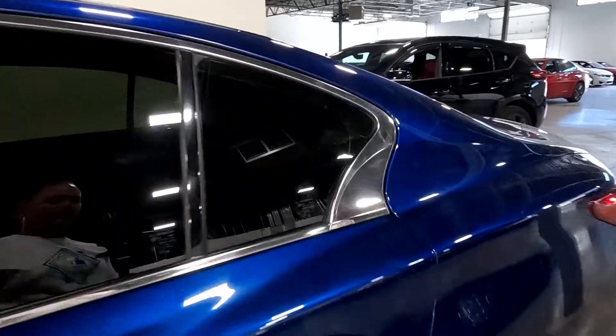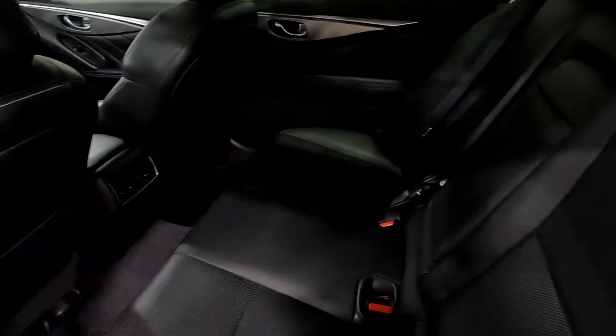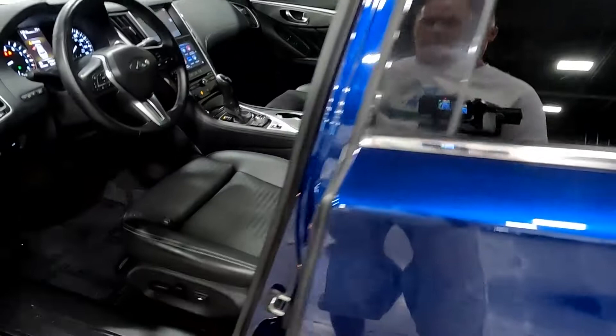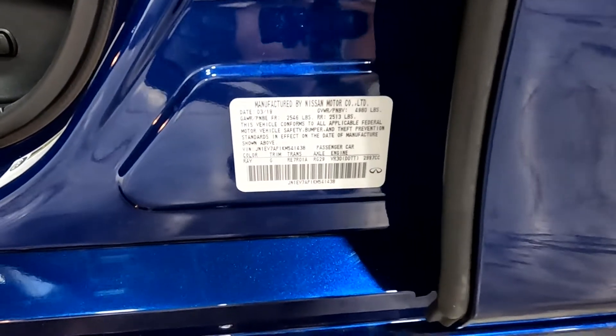We'll go ahead and take a tour of the interior. It does have black pinhole leather seats. Down here there's your VIN — the last four digits are 1438.